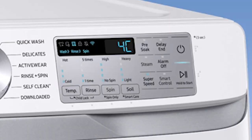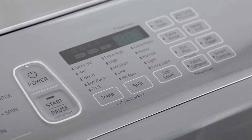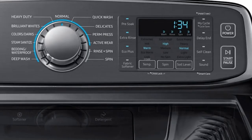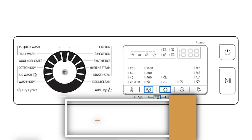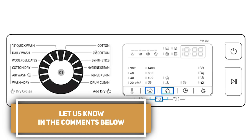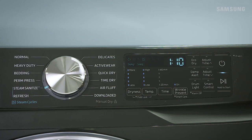And there you have it — the secrets behind the symbols on your Samsung washing machine unveiled. Now you can confidently navigate the control panel, making the most of these powerful and convenient features. If this video helped you figure out the meaning of a symbol on your appliance, consider subscribing to our channel. Are there other symbols on your washing machine that we should have included? Let us know in the comments below. Washing machines aren't the only devices that have symbols — click now to find out the meanings of the symbols on your Samsung dryer.